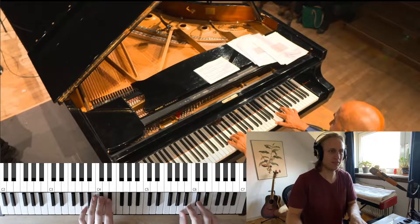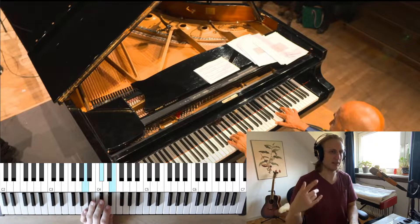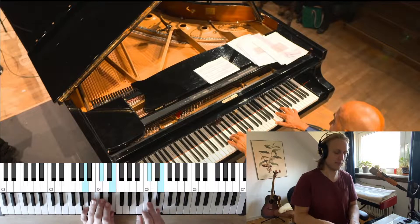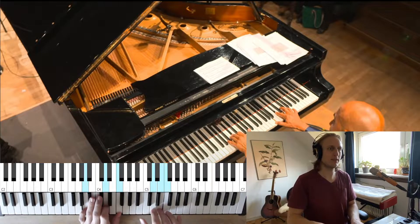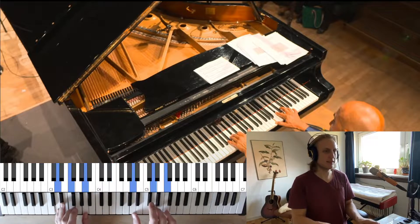All right, we're in the key of A and we need to count in 12/8. So we go: 1 and a 2 and a 3 and a 4 and a, 1 and a 2 and a 3 and a 4. So this is A and D minor.